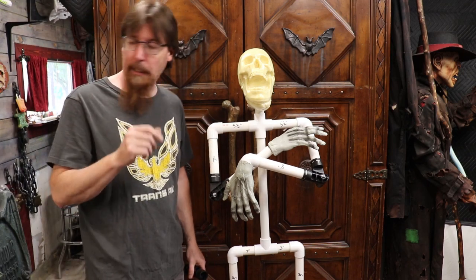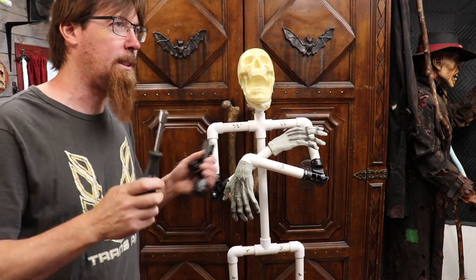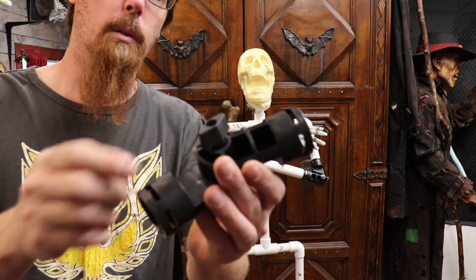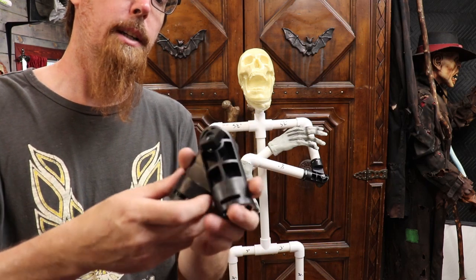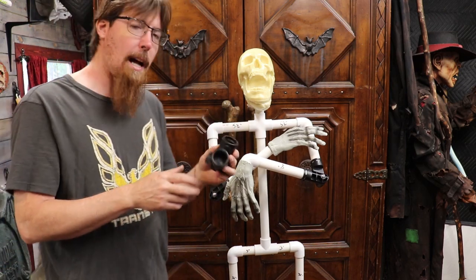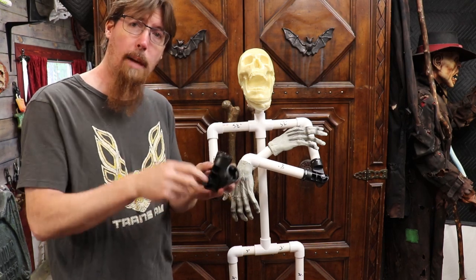Another nice feature they have is — if you don't want to deal with the nut driver and maybe you're just positioning your guy, trying to get him into shape and figure out how you want him — they make a nice little thumb screw piece. So you just take the nut off, push your joint wherever you want it, lock it down like this. If you want to play with them for a little bit, you can clock your guys, lock them down temporarily, run your screws through, then pull this out and put your nut back on.